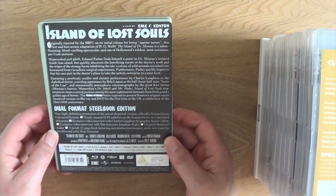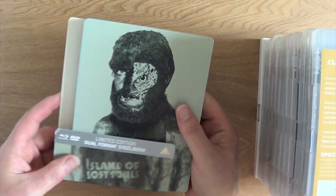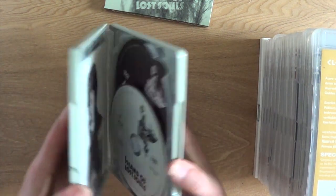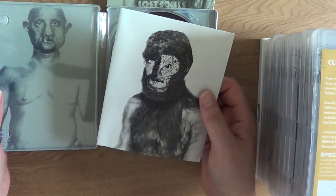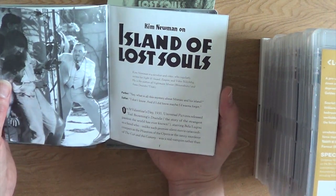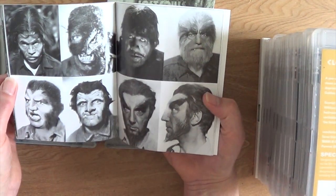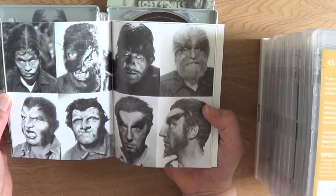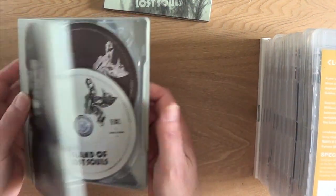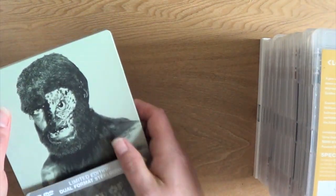From 1932, a film that was banned in Britain for being against nature — Island of Lost Souls. Again a steelbook, dual format with another booklet. This is a very good film — Charles Laughton as Dr. Moreau. Some very good make-ups, though I don't think you actually see them in the film or they're very fleeting. Probably the best version of the Dr. Moreau story out there. 'Are we not men?' Brilliant.